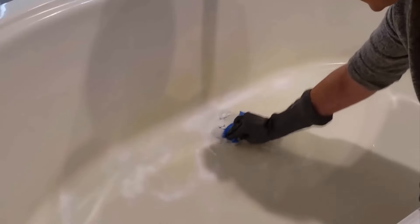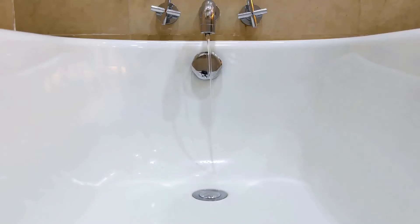Apply baking soda all over the surface of the bathtub and rub it with the help of a sponge for a few minutes. Then clean it with normal water. You will get a clean and dirt-free bathtub by using this effective method.